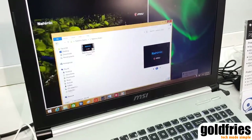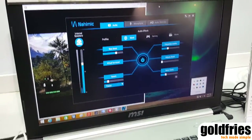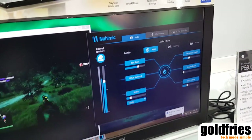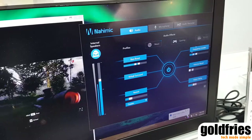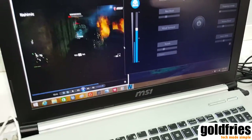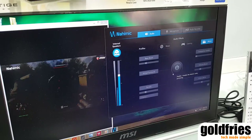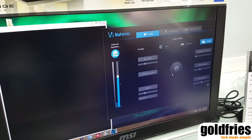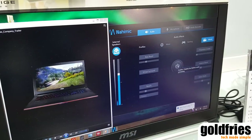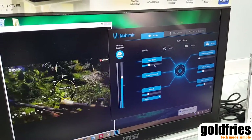When you hear the sound, it's like this. Nahimic is actually software that can further enhance the sound effect. There are basically three modes: music, gaming, and movie. When you're watching a movie, if I turn it off the sound is not that strong, but when you enhance this function you can clearly hear the difference. You can also adjust each sound category as you like.